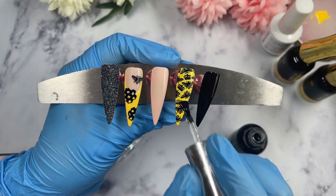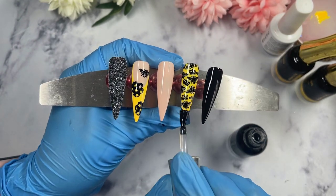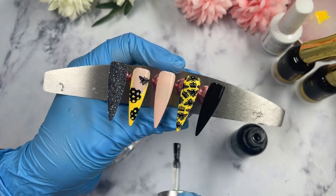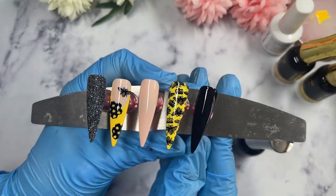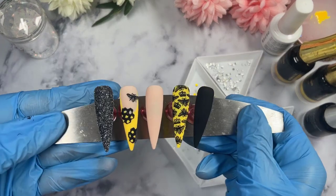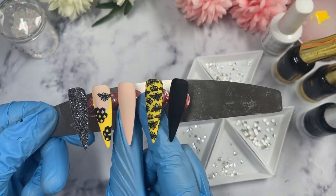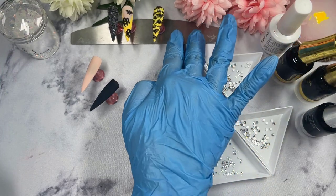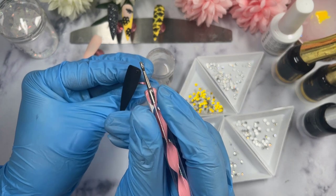Be careful not to brush the top coat on too harshly — I pick up quite a lot of top coat and float it on top rather than harshly brushing it on the nail. All of these nails will be matte top coated, so I'm using my matte top coat from Venalisa. I recently got some yellow crystals — size 8s from AliExpress — and I felt they'd work perfectly with this set, so I'm mixing them with some clear silvery crystals. They look beautiful matte!